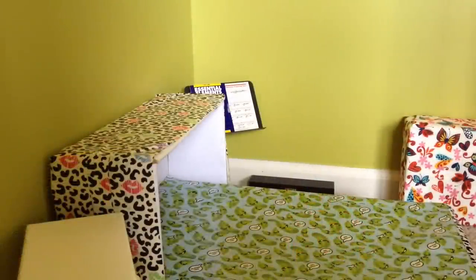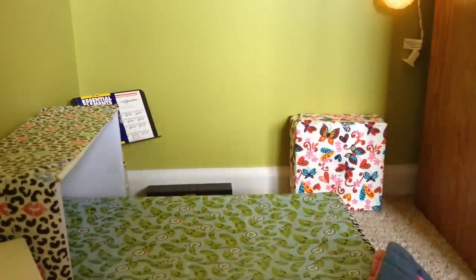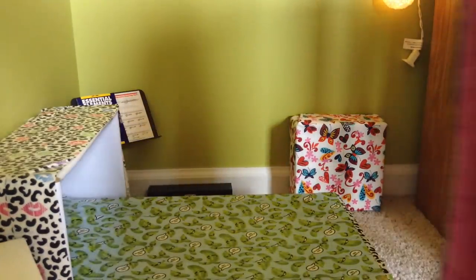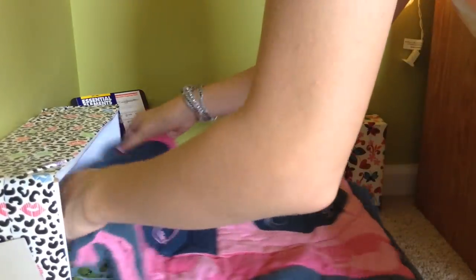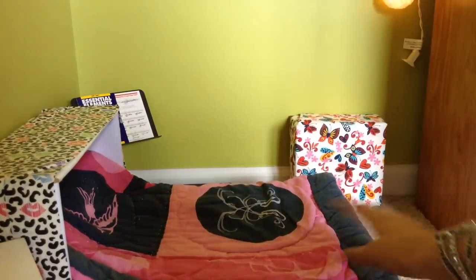I feel like the room is way more finished if the bed is made, so I will be making the bed now. Obviously you don't want your doll sleeping on hard cardboard. So I have this really thick quilted old Hannah Montana pillowcase — I'm going to use this because it's very thick and I really like it for a mattress. It's a little long so I roll it up at the top to make like a really long body pillow or bolster pillow. Now it fits perfectly.